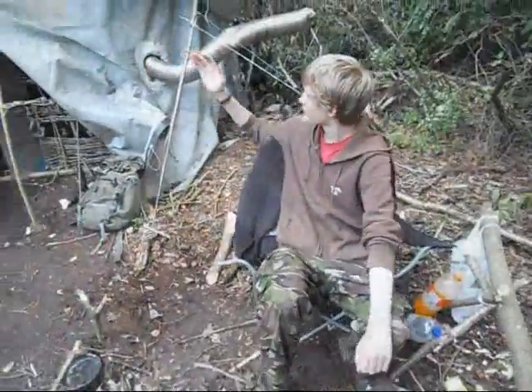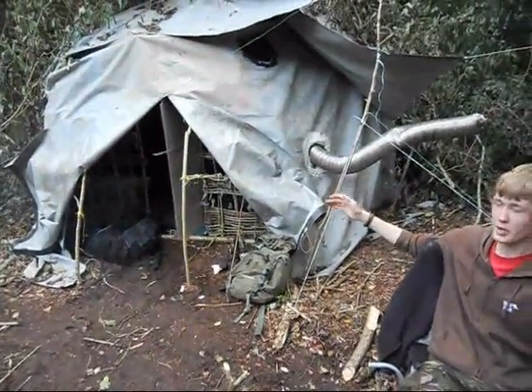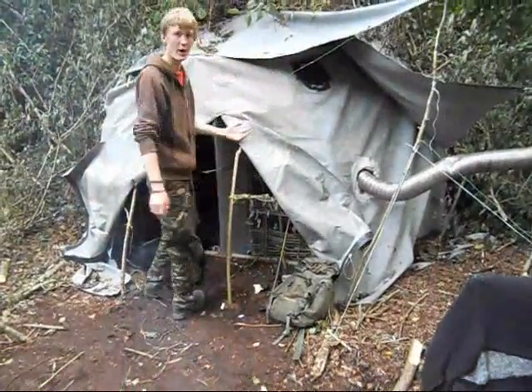So this is my latest permanent camp. I call it the Dome because it's basically made from ribbies in a bender style or wigwam.